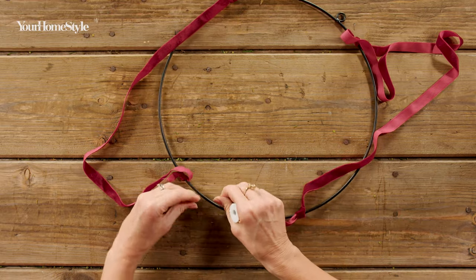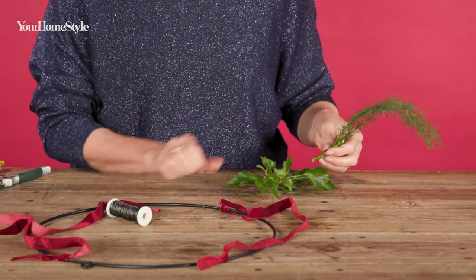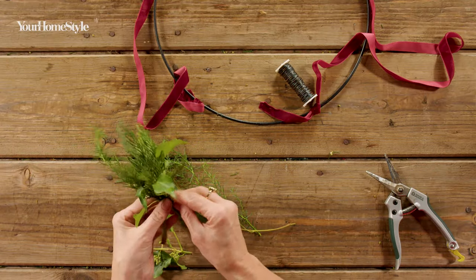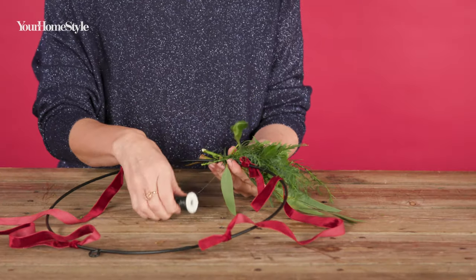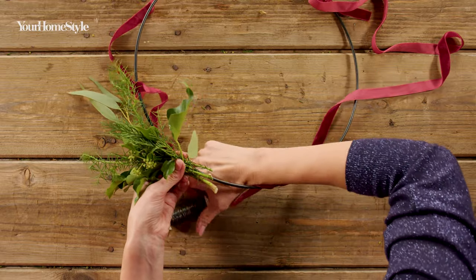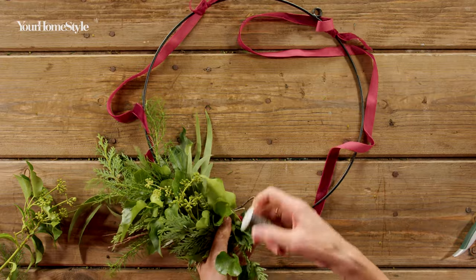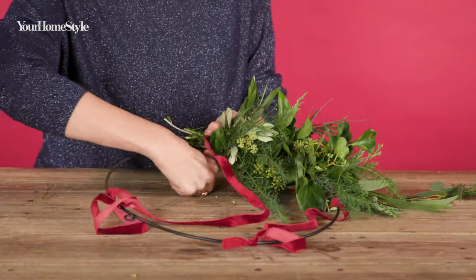Secure your binding wire to the base. Create a small bunch of foliage, placing large sturdy stems on the bottom to support all the lighter pieces. Begin attaching foliage to the base by winding the wire around the base and the foliage, then pulling it really tightly. For a full look, ensure you cover the inside and outside edges, as well as the top and bottom of the base.